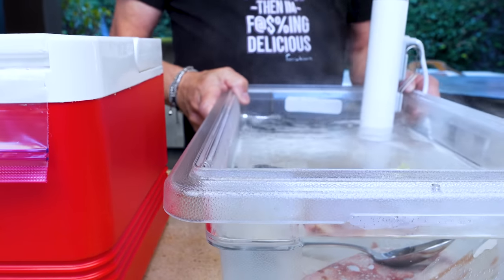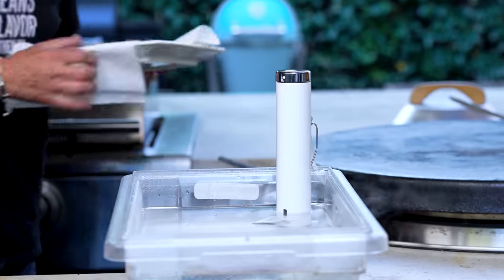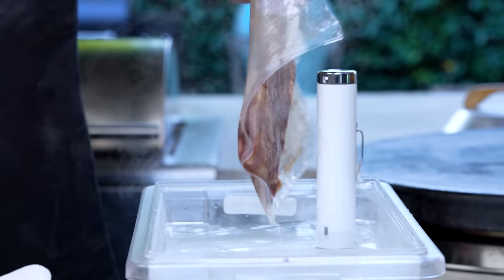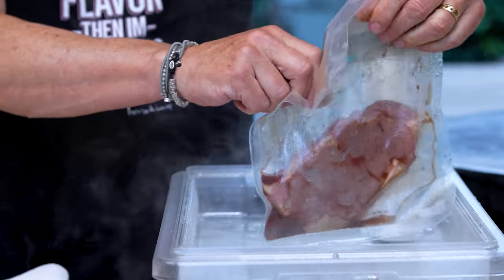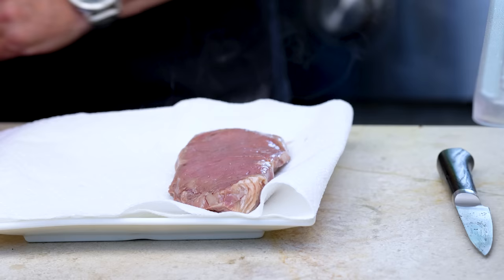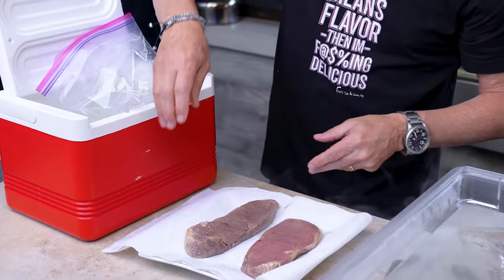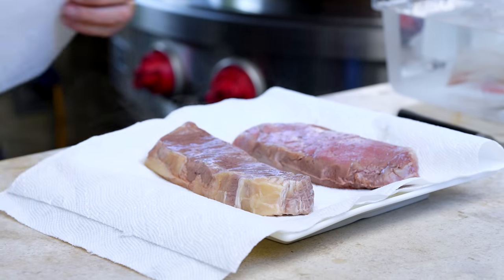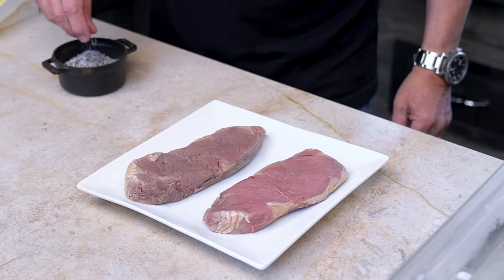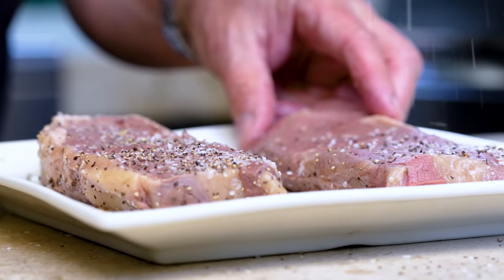We're ready to make this happen now. Push these guys over, make a little space, turn off the sous vide. Now we get our steak out. Even though they're in bags, you can see moisture has still accumulated. We cut the bag open and out he comes — perfectly cooked. We want to dry them off because moisture is not your friend at this point. Make them nice and dry, put them back, and now we can season them. All we're giving is a little salt and pepper on both sides.